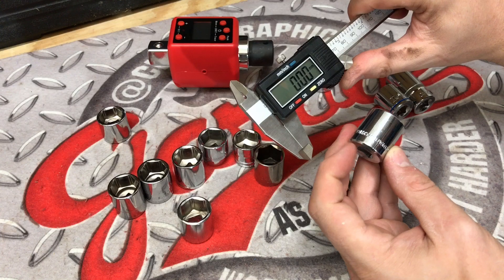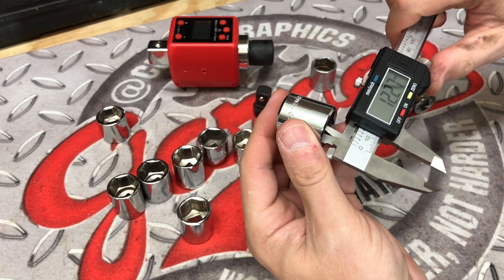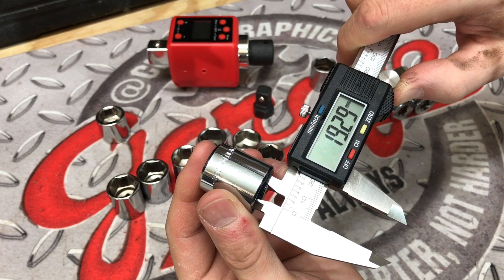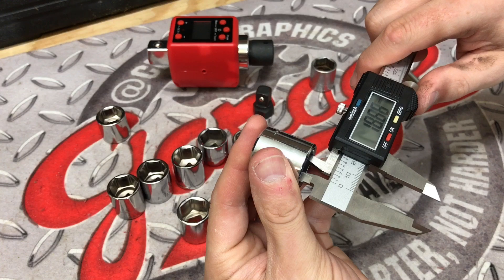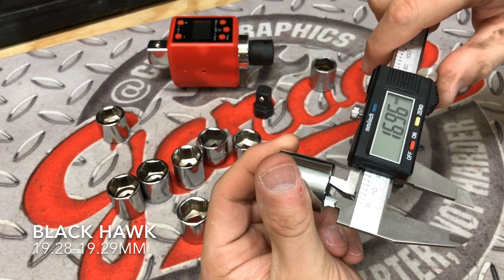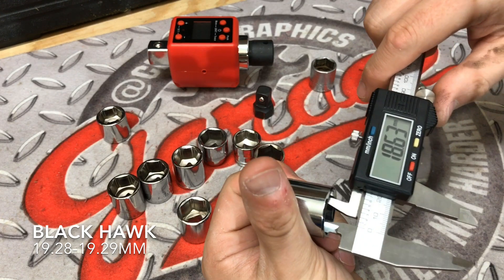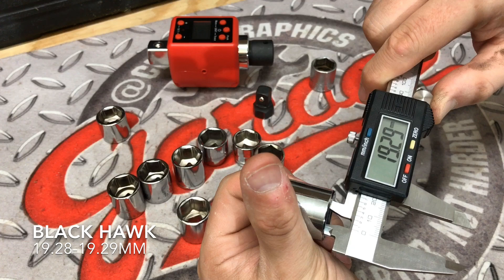Now we have the Blackhawk socket — this is another one that I've never measured up before. This is purely for the people out there that wanted to see just what some of their sockets measured up at. Coming in at 19.28-19.29, then 19.30, and our third and final measurement is 19.29. We'll measure that first one again — and it does come in at 19.29.